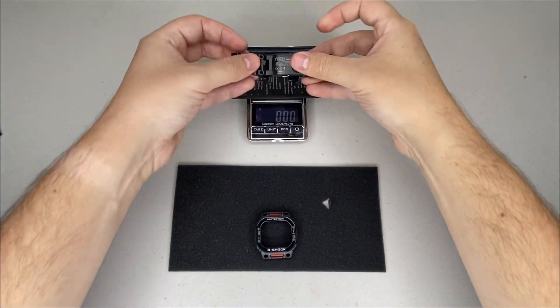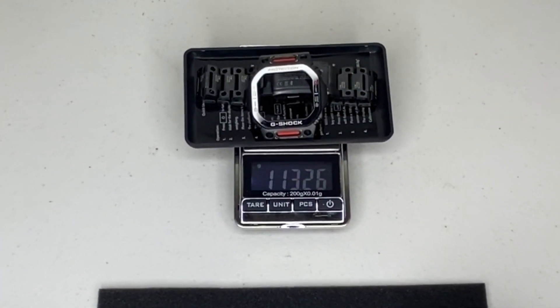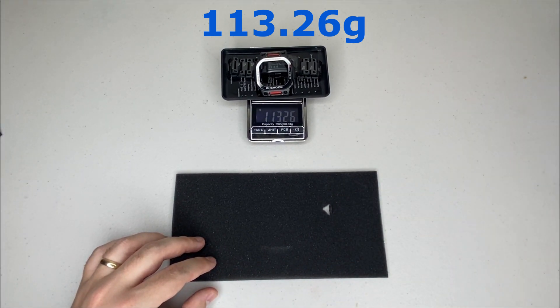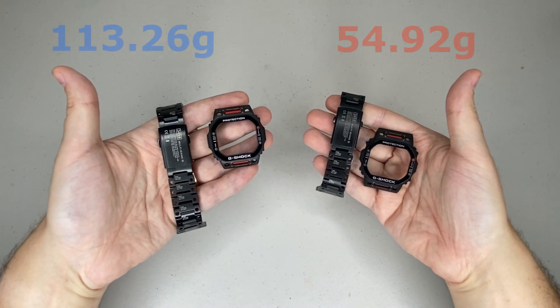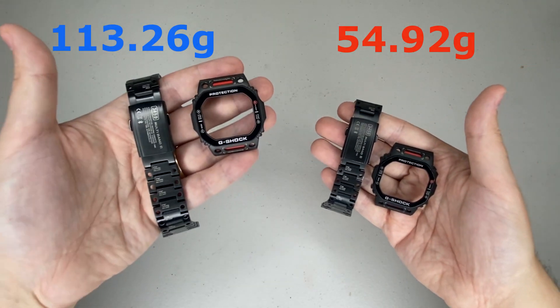For the combined weight of the strap and bezel from the steel set, it comes in at 113.26 grams. I'm very surprised at the massive difference in weights between the titanium and the steel versions.